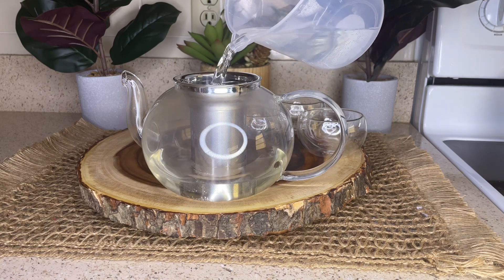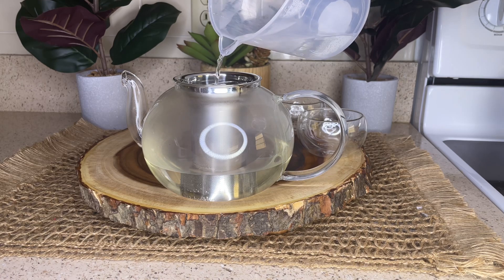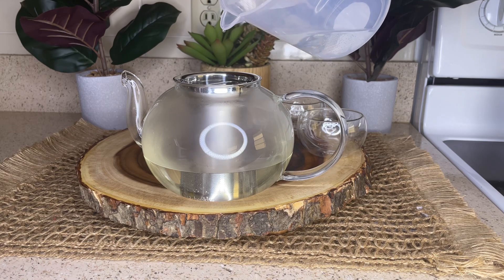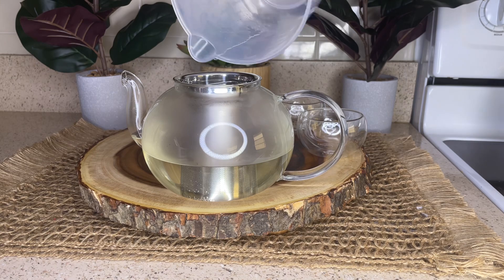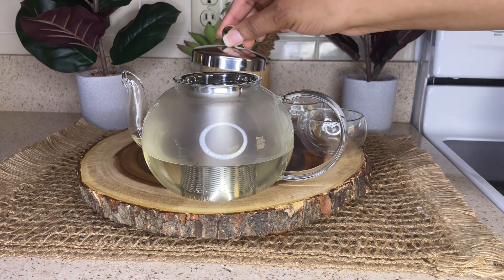Now I'm just going to pour two cups of hot water into the teapot and let it sit for about 15 minutes. You can also let it sit until the water is completely cool. When it comes to storage, you want to place it into the refrigerator when not in use, and it should last about two to four weeks.